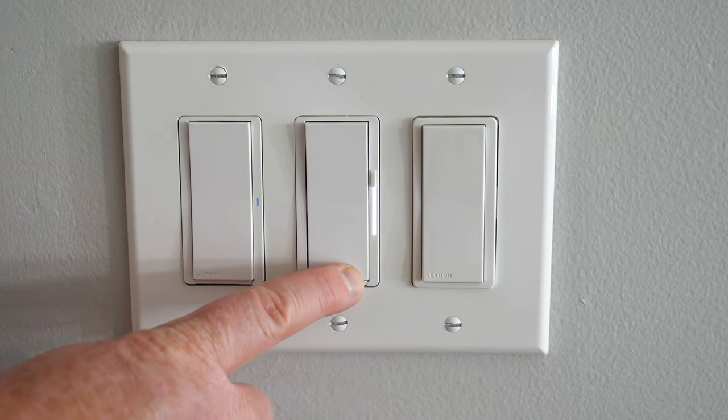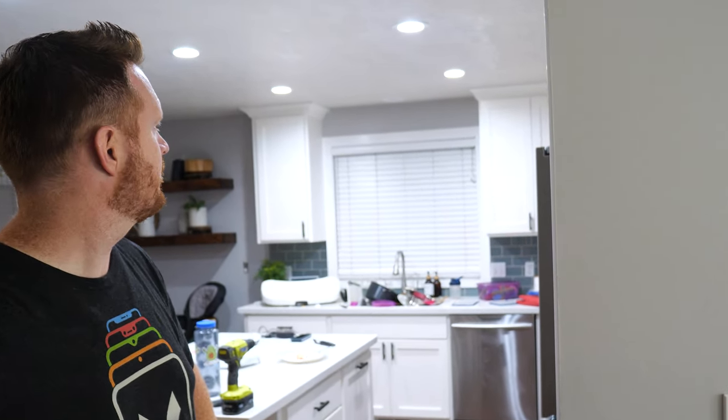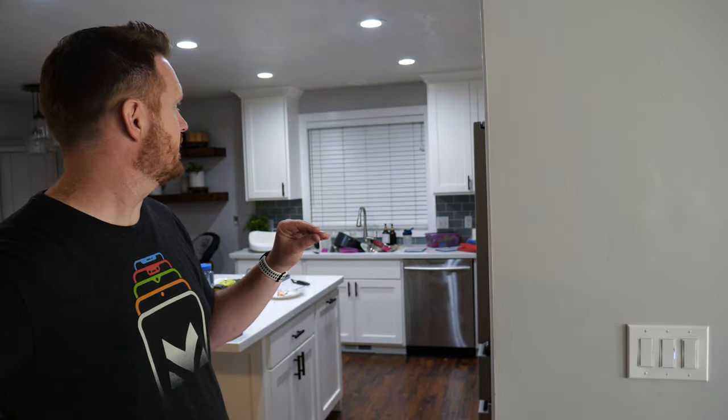There is one more feature I failed to show off in the Diva video — the click and hold to turn off. If we click and hold and then wait till it flashes, we can walk out of the room while the lights are on, and after a few seconds the lights will turn off. Here it's flashing, and the lights are slowly dimming and now they turn off. This is great if you have a basement you're scared of being in while it's dark — you can hold the button down, get out of the room, and then the lights will turn off once you leave.